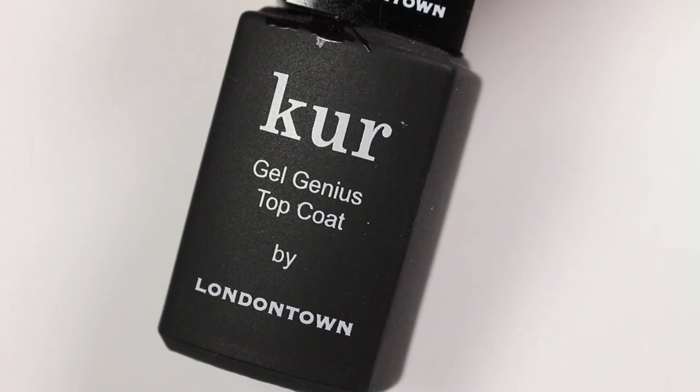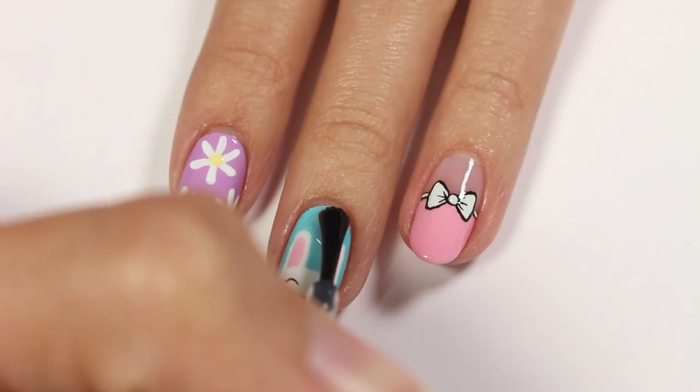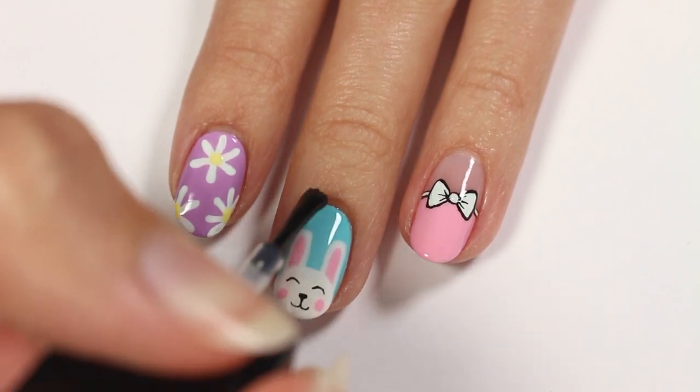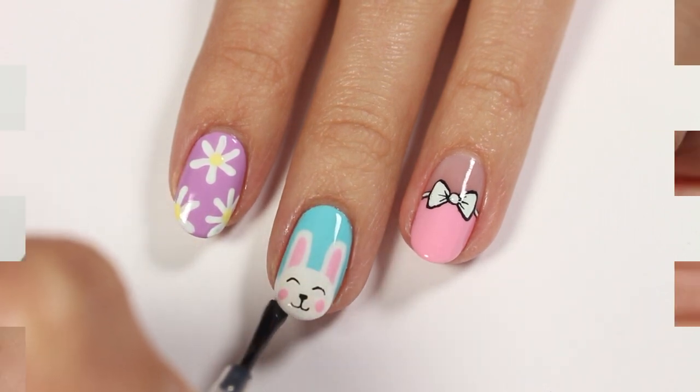Finally, apply a top coat to help protect your designs and give them a nice glossy finish. Something that I forgot to film is that I touched up the lines of the bow after one layer of top coat, because the surface is smooth so it's a lot easier to do that. Then I finished with one more layer of top coat over that.